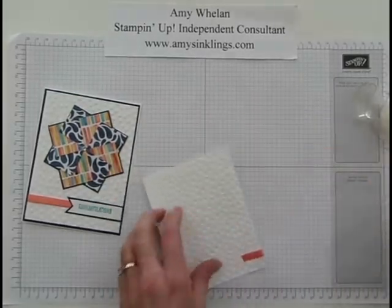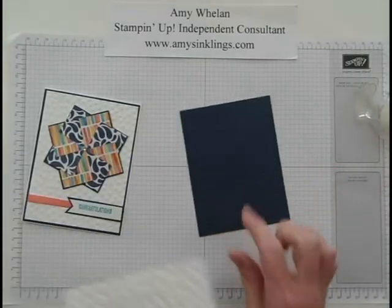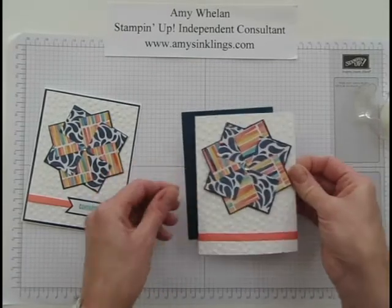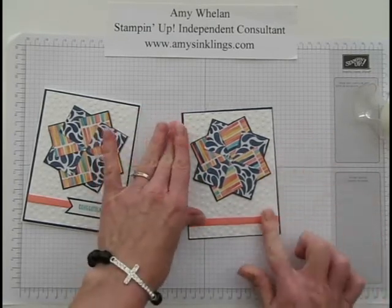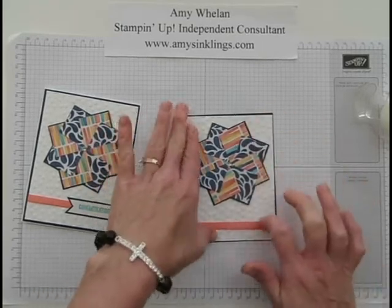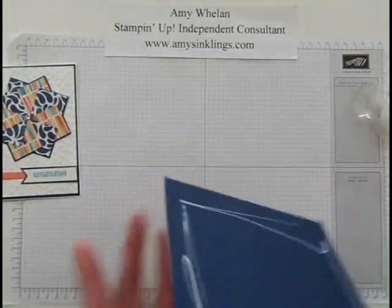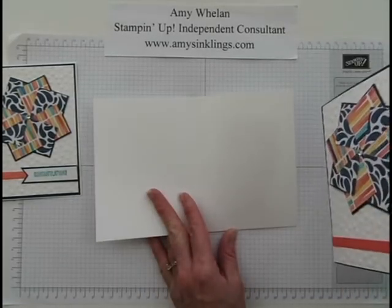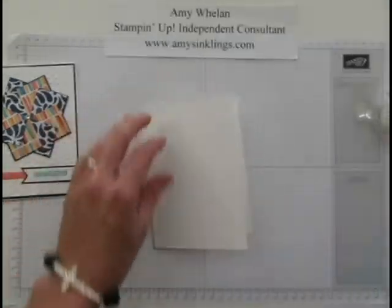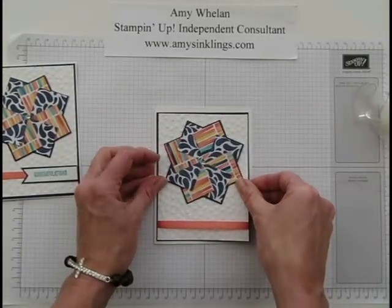Now we can go ahead and adhere this to a piece of Night of Navy cardstock that measures four and an eighth by five and three-eighths. Because we're putting this down on the Night of Navy, it hides the rough edges of that ribbon — pretty nifty! Then we can go ahead and put this on the base, which is just a standard card size — half a sheet of cardstock, folded. I'm telling you, my brain is fried!